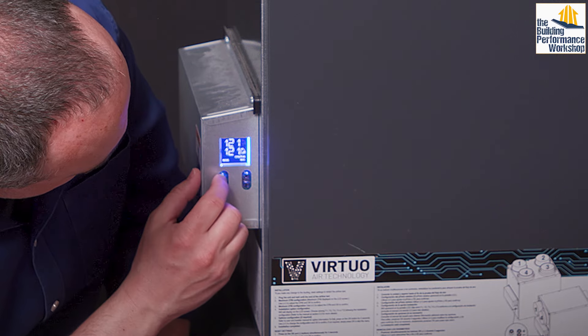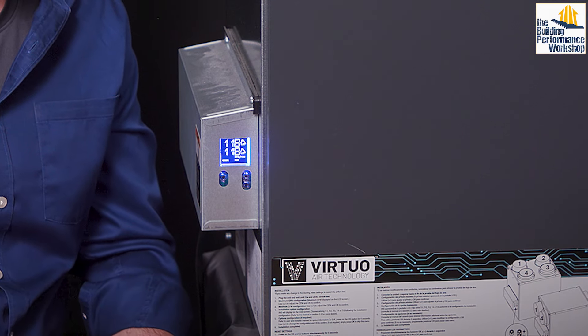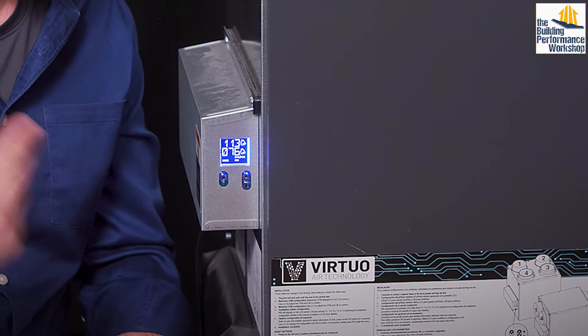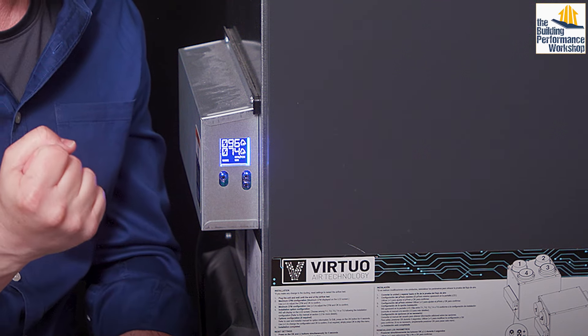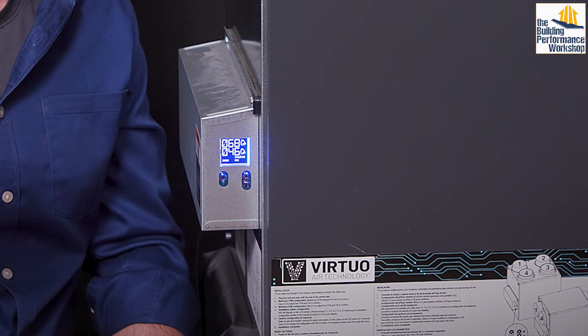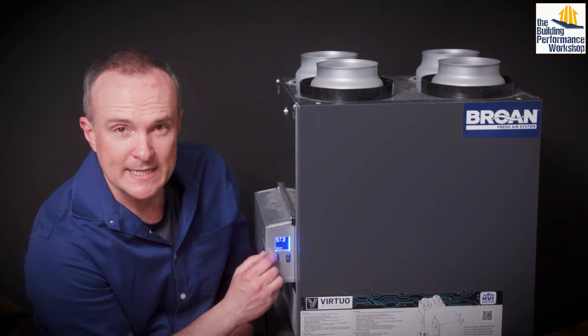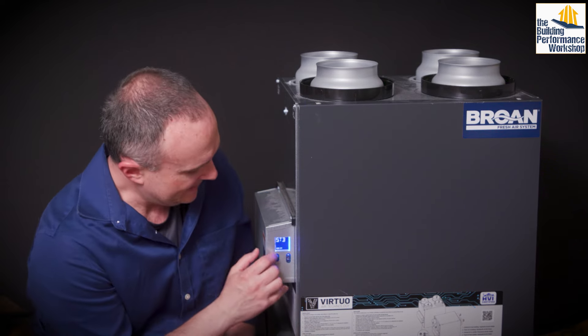Then we can go into minimum speed instead, and you can hear the fans ramp down. What we used to have to do with ERVs is actually choke down a damper to get the fans to not work as hard. They've come a long way in the last 10 years. So let's go ahead and keep this in standby for right now so that it's not making noise.